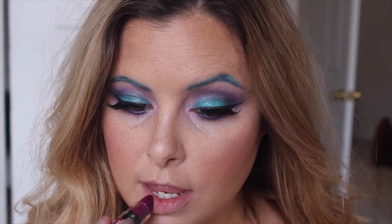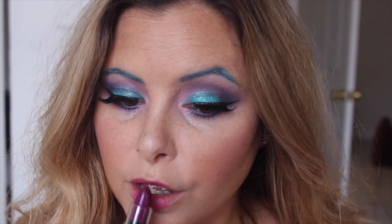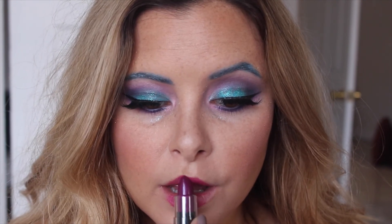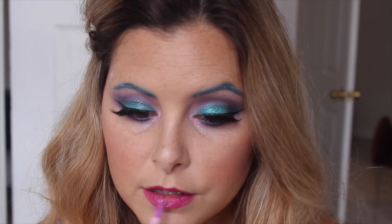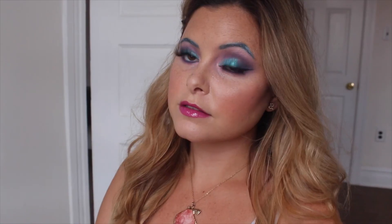Then I'm going to use this NYX butter lipstick — I have no idea what shade because I was surprised it came out pink when it looks purple, so I was kind of upset about that. But I put it on my lips anyway and then went through with this Maybelline lip gloss in — I don't know the color, I think it's something raspberry — and put it on my lips on top to try and give it a more purple color. And here is the final look.